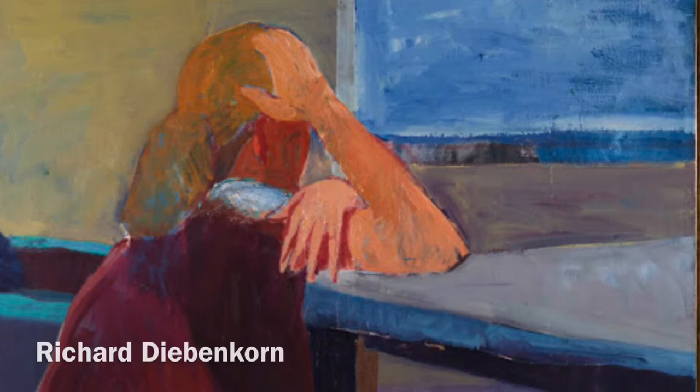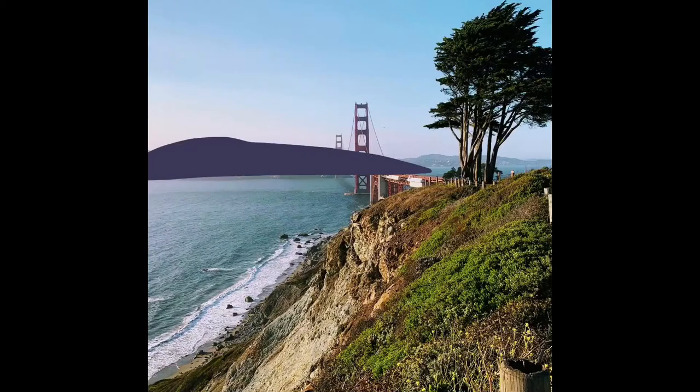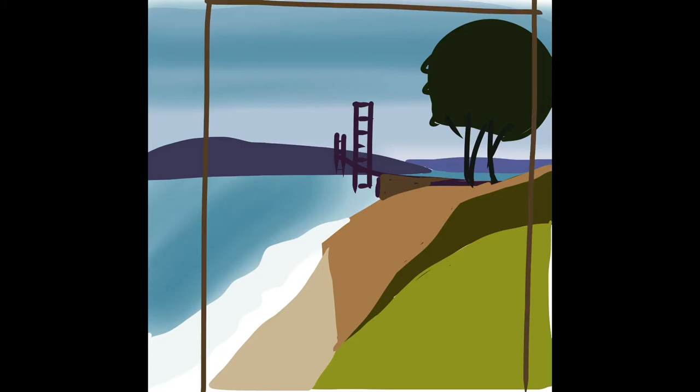We're going to try this minimalistic style of painting today. Please find a reference, ideally a landscape of the Bay Area, ideally a picture that you have taken yourself, and try seeing bigger shapes of color — not just plenty of rocks and plenty of leaves, but large colorful shapes. They will help you decide on your composition, like in this picture I feel like I need to cut off a little bit of space on the left and on the right.